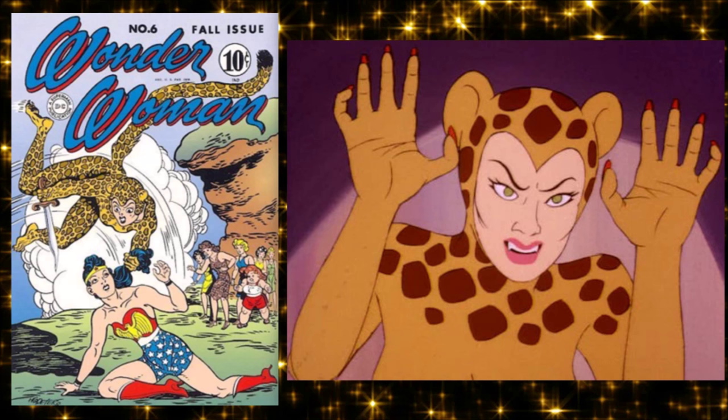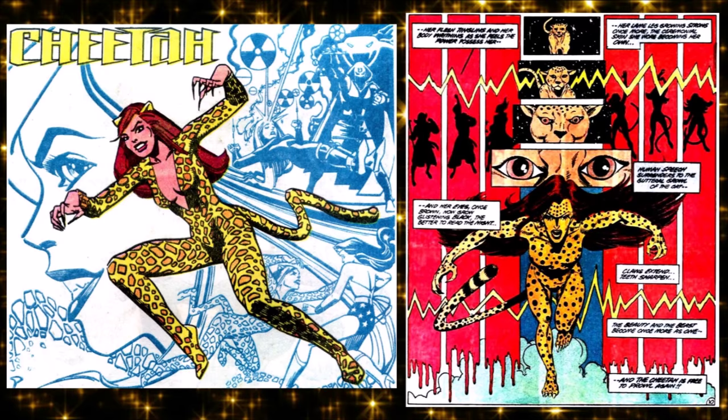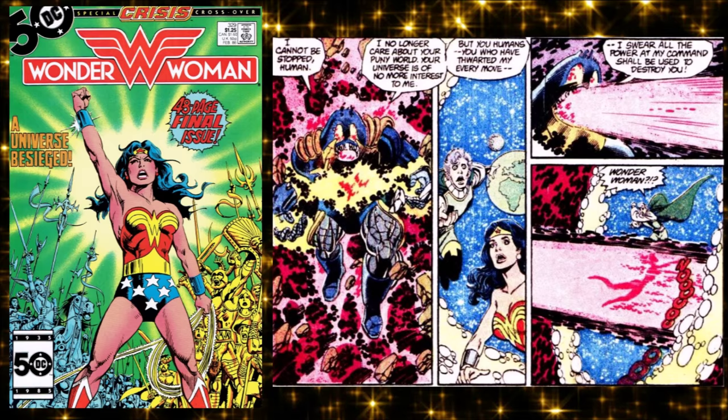In the Super Friends show, Cheetah was a woman in a furry costume, and by the late '80s she would just be a full furry — the sexiest furry there is. Wonder Woman had books on and off, and then Crisis on Infinite Earths came, as it always does in a DC Superhero Spotlight. It hit Diana hardest of all compared to Batman and Superman.